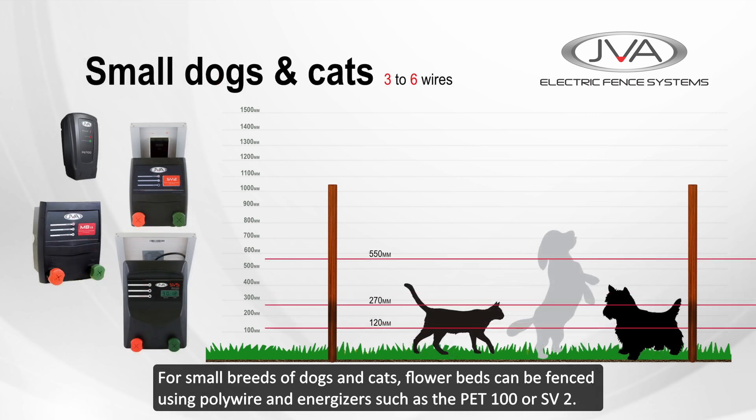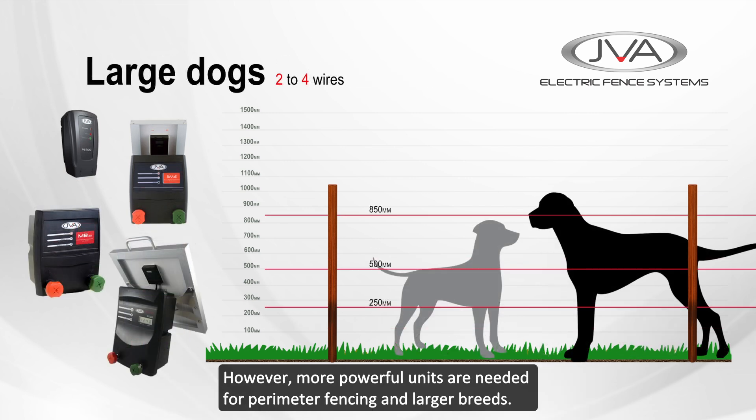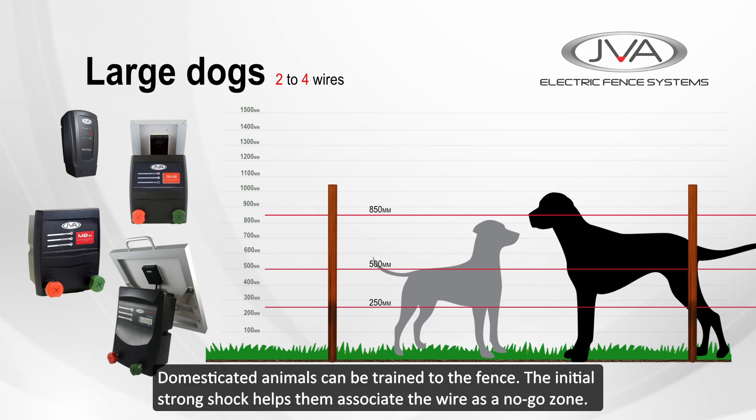For small breeds of dogs and cats, flower beds can be fenced using polywire and energizers such as the PET100 or SV2. However, more powerful units are needed for perimeter fencing and larger breeds. Domestic animals can be trained to the fence with an initial good strong shock, helping them associate the wire as a no-go zone.